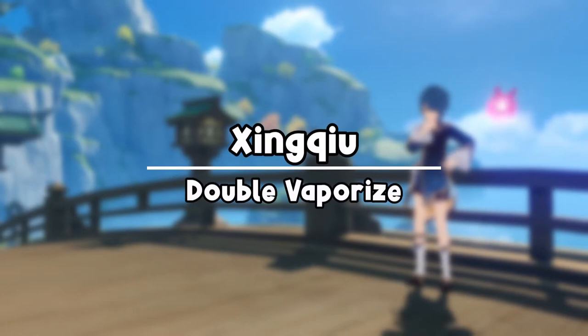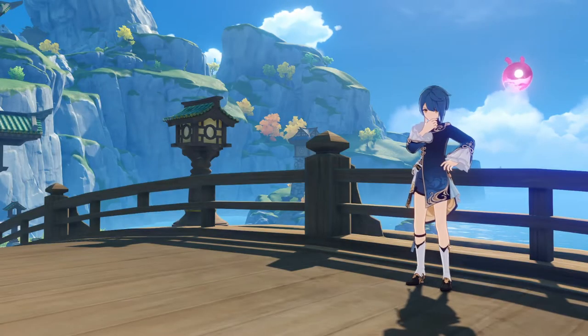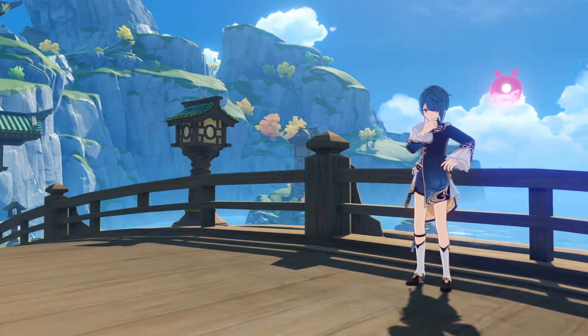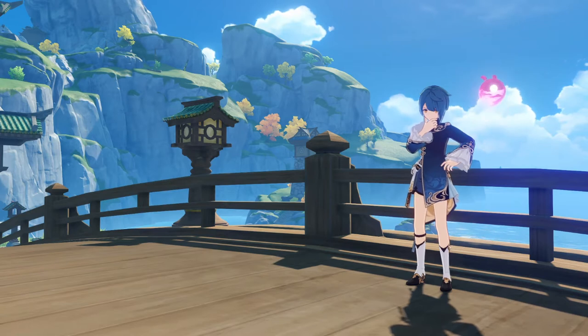What you just saw was a double vaporize with Zinshu's elemental skill. Zinshu's elemental skill does twice hydro damage, one after another, and usually you are not able to trigger vaporize with the first hit of your elemental skill, which means you don't get the additional 200% multiplier from vaporize for your second hit.